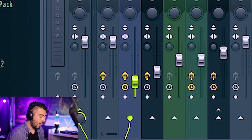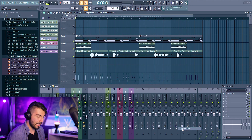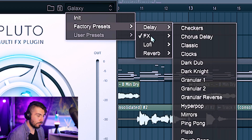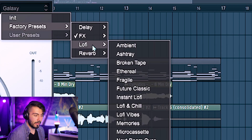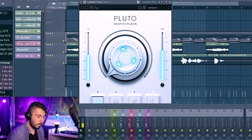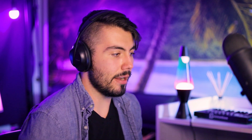I have a bus here where I can put all my melodies — I'm not putting the bass on there because I don't want reverb on my bass. Loading Cymatics Pluto, there are a bunch of presets: delay, effects, lo-fi, and reverb. The lo-fi ambient preset sounds very dreamy, and it's all just from using the preset. It's currently on shimmer reverb which might be my favorite one in here.